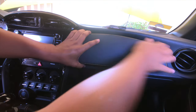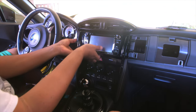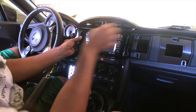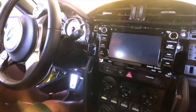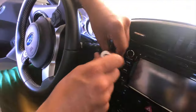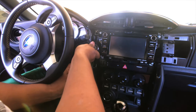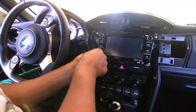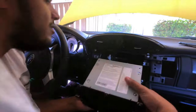It just pops out like so — very gently, kind of fragile feeling. There we go. As you can see, there are four bolts holding the radio in, two on each side. By the way, these bolts are all 10 millimeters. You should probably use a slightly longer extension than what I'm using because the radio is getting slightly in the way.